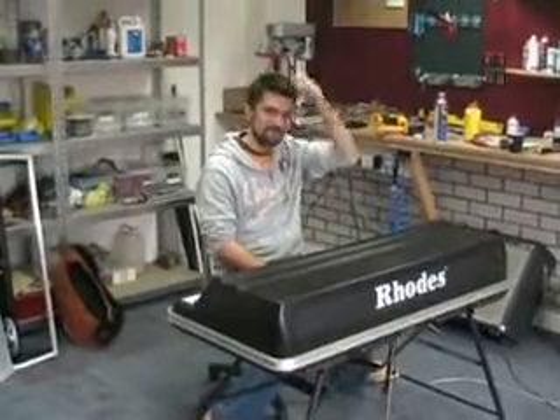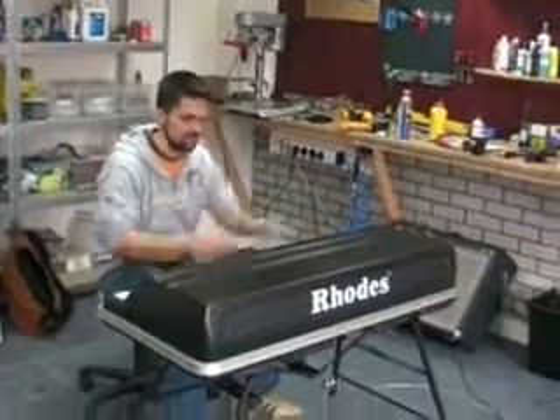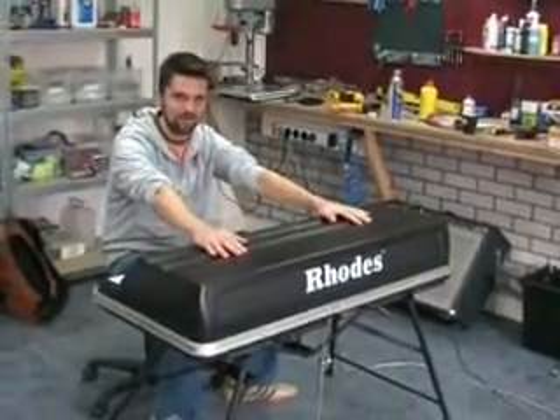Hi, I'm Steven and this is Marcel. Hello. Hi. We're from EP service in Schagen, the Netherlands. And we just got this brand new Mark V in the shop,